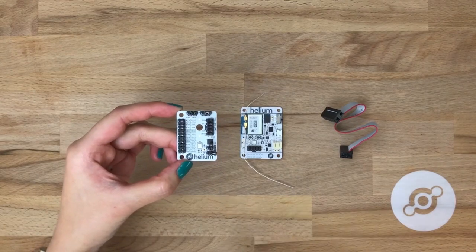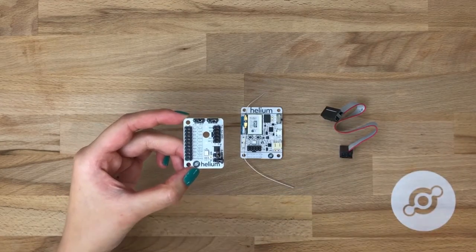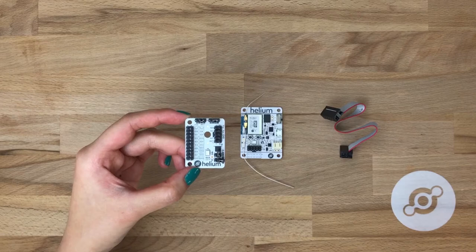The first thing to note is two addressing jumpers. We also have a 10-pin sensor bus. Then we have 20 pins, 16 of which are digital I/O, two are ground, and two are power.